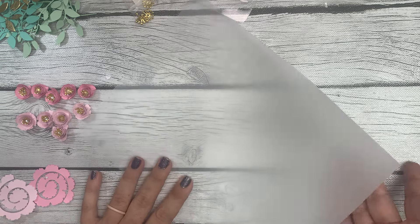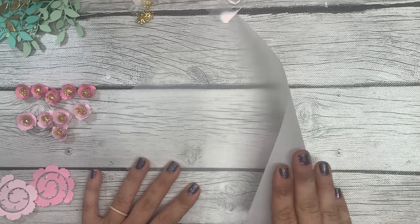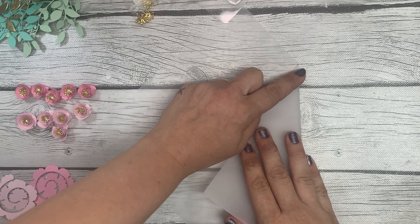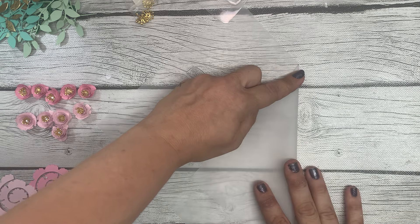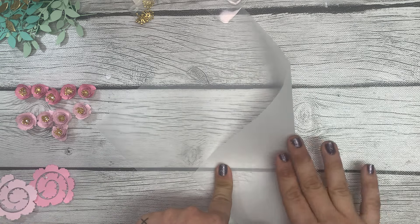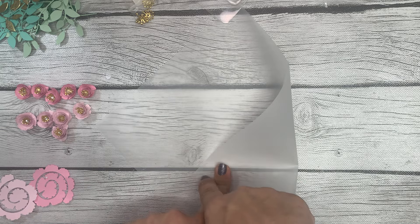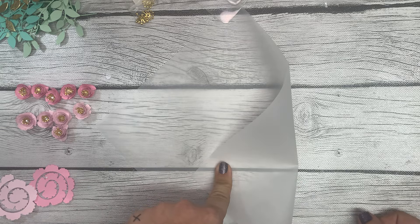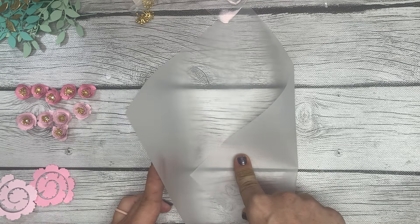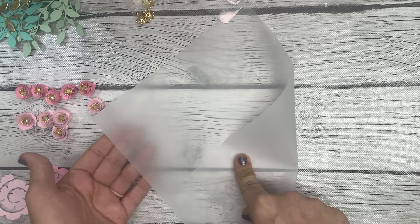You're going to take the corner of the sheet of paper in your right hand, and right where we made that little pencil mark at three and seven-eighths of an inch, you're not going to fold it completely — just fold it over and hold the corner down with your finger. Don't crease it just yet, because the next thing you want to do is grab the left-hand corner and bring it over.